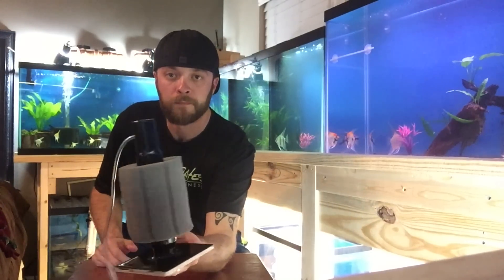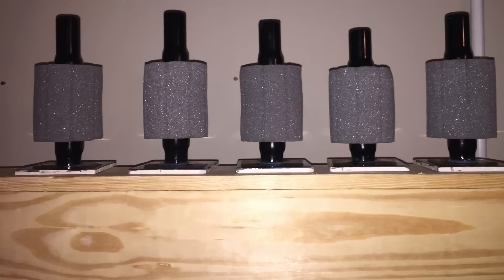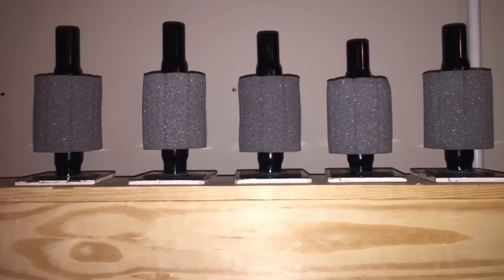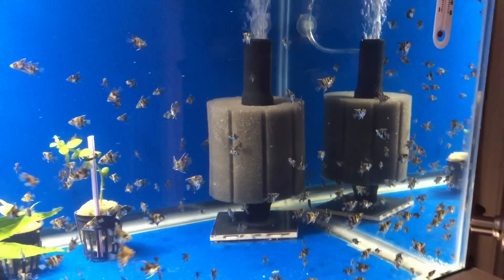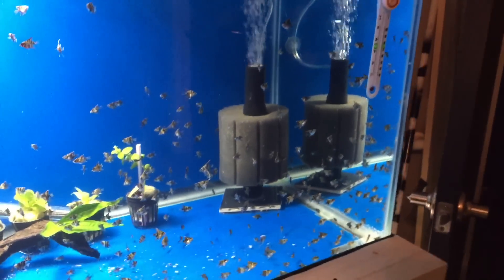And that's it guys — DIY sponge filter, less than $5. I built seven of them because I was trying to upgrade the fish room a little bit, and I have no complaints. Everything worked out really well. Thanks for tuning in and please subscribe.